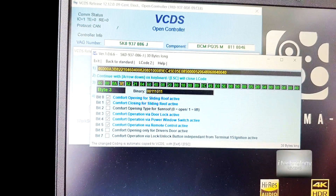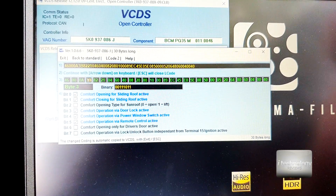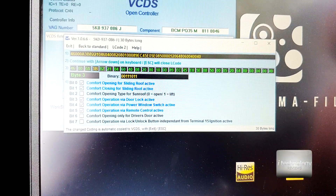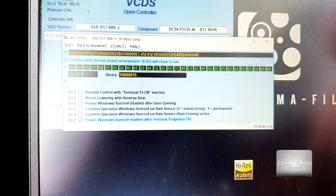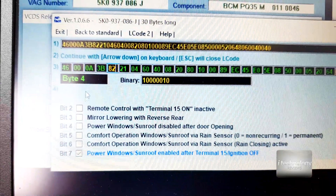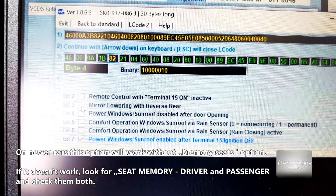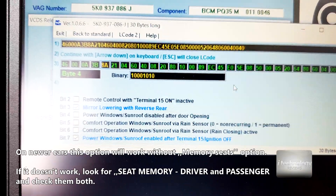It's not necessarily like this in the long coding helper — I have a lot of bytes here. If you see, I have a lot of bytes. So it can be byte 3 or byte 4. I think it's in byte 4. Byte 4, and you've got to click the specific bit: Mirror lowering with reverse gear.